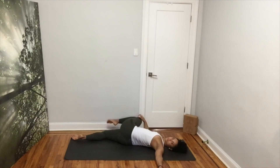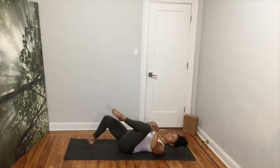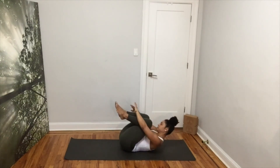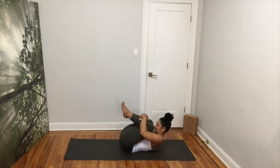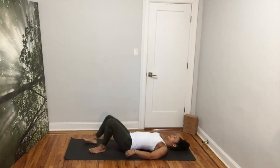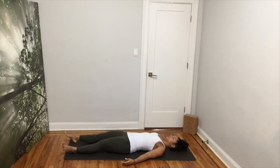Come back and take any movement you may need before we end our practice. Whenever you're ready, bring your knees to your nose for a final squeeze. Release and lay down for your Shavasana. Let your feet and legs fall open. Release your arms by your side, palms facing up. Relax your shoulders. Keep your neck long. Separate your teeth and completely let go.